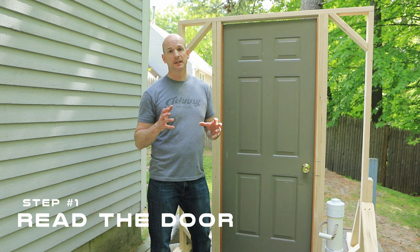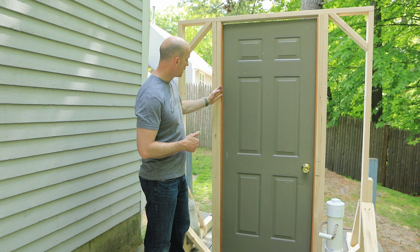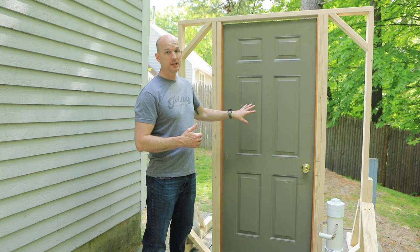The first step when you approach a door is you have to read the door. What that means is: does it open inward or outward? Is the knob on the right or the left? The main way to tell which way a door opens is you look for the hinges. So on this door here, no hinges are visible — that means the hinges are on the other side. If the hinges are on the inside, it opens in. If the hinges are on the outside, it opens out. So this is an inward opening door.